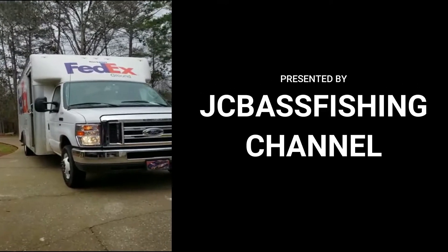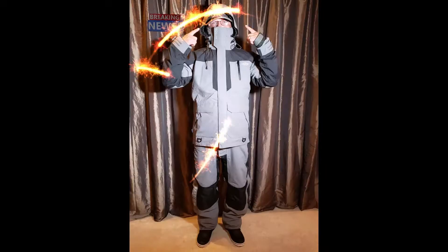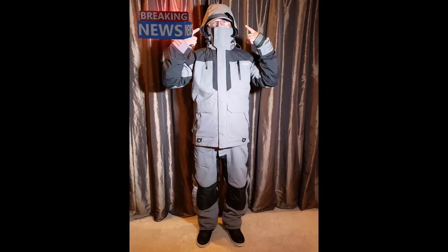Hey, what's up! Hello my friends, welcome to another episode of JC Bass Fishing Channel. Today we will be doing an unboxing of the heavy-duty rain gear from AFCO — the Hydronaut. So don't go anywhere, stay tuned.